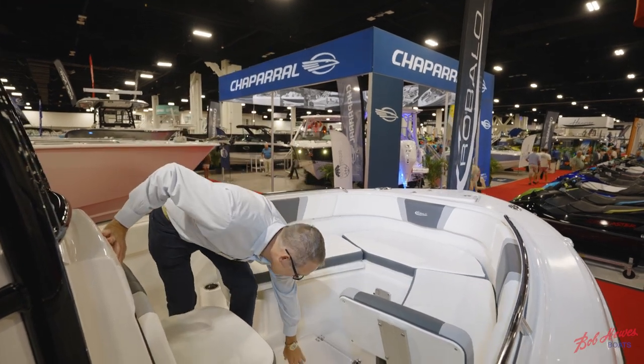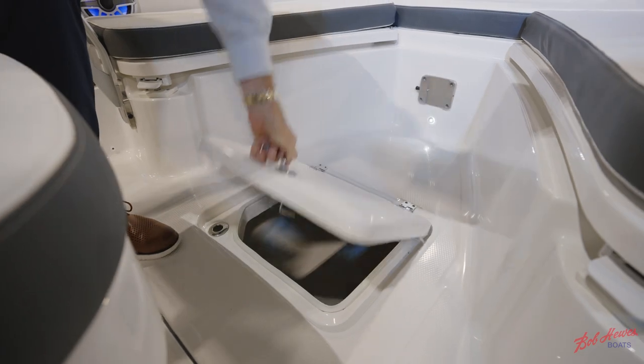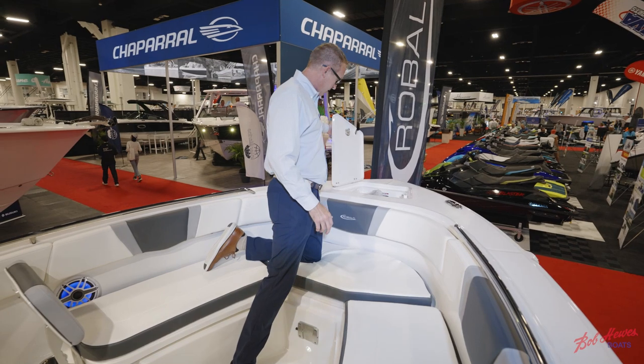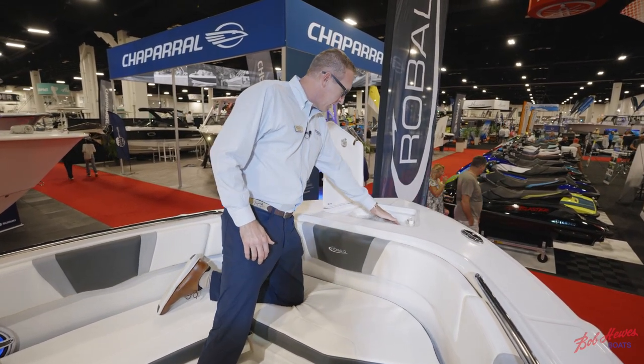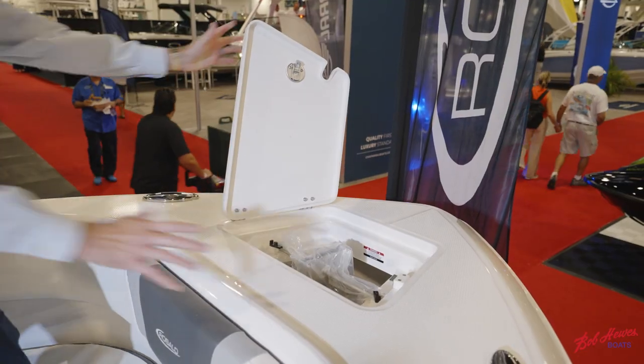Down on the floor there's a large dry storage compartment great for life jackets. Up in the bow, the anchor locker has friction hinges to hold the lid open and custom tabs that hold the anchor in place so it's not just bouncing around in the bottom of the locker.